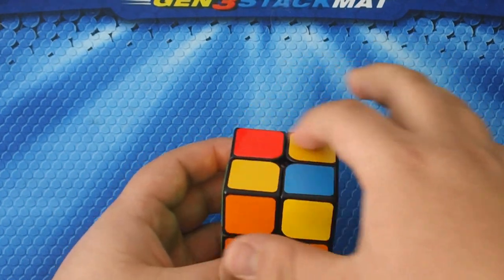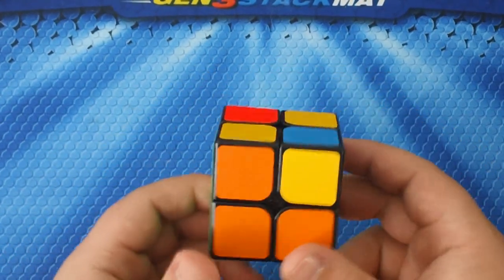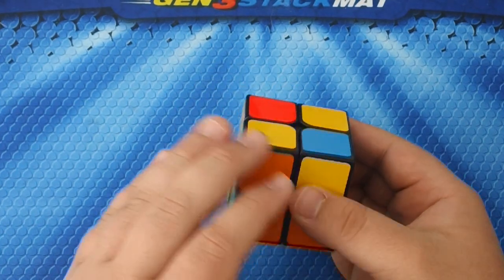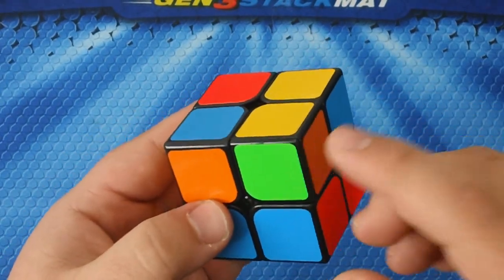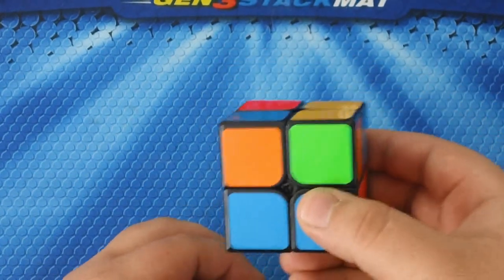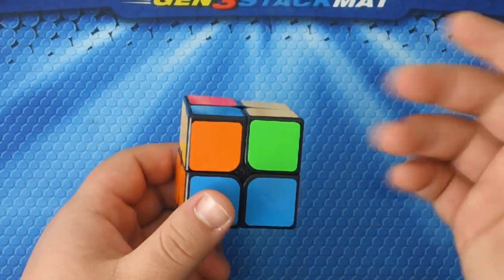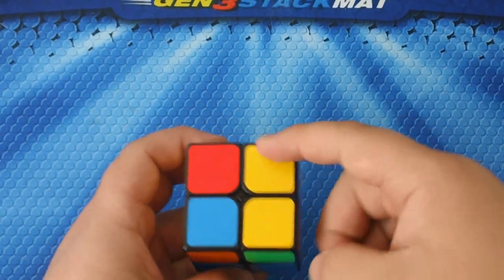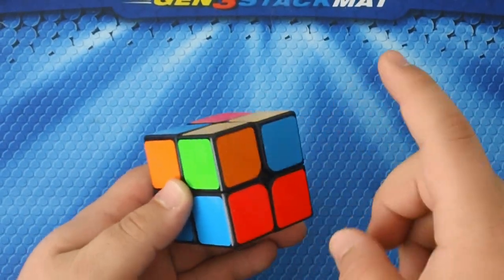We want to fix all the other pieces so they too will be in the correct place. I'm going to cut and get a case where a piece is not in the correct spot. You can see the orange and blue is still in the correct place, but this piece needs to move over here, this one needs to move here, and this one needs to move here.